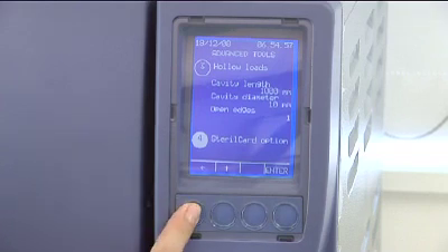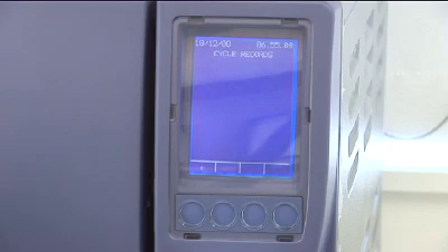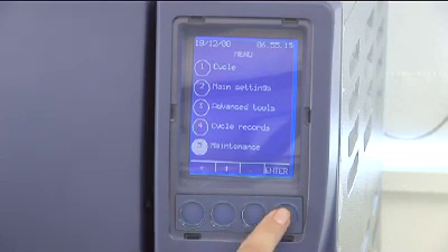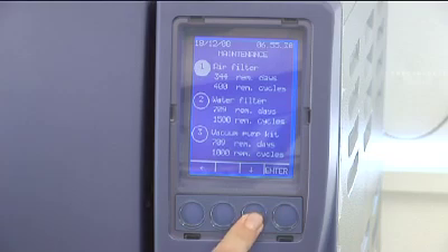From the main menu screen you can select cycle records and if you have turned this feature on, your previous records will be displayed in this location. The next main menu option is Maintenance. In this menu your Stericlave will inform you how many cycles and days remain before service or part replacement is necessary. This is like a car service schedule, as the Stericlave service is based on cycles or days, whichever comes first.